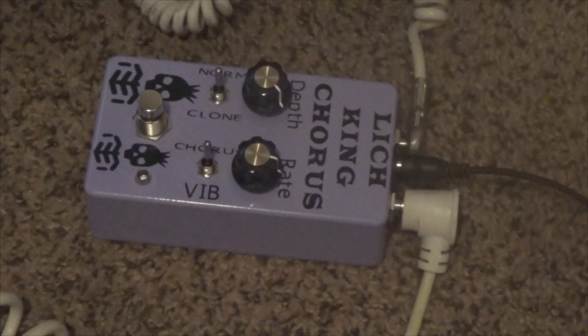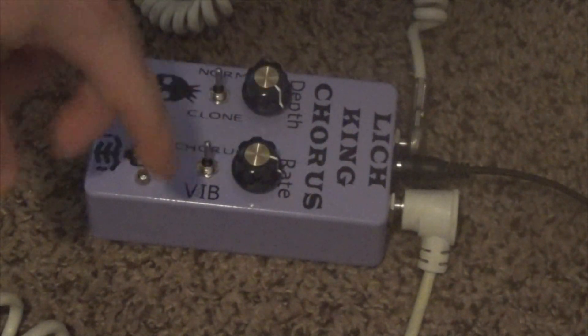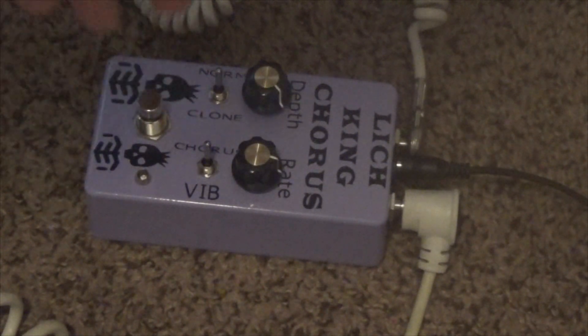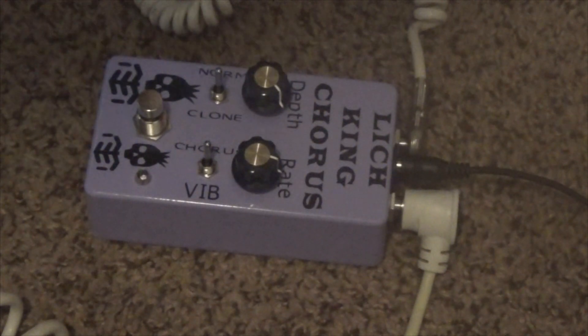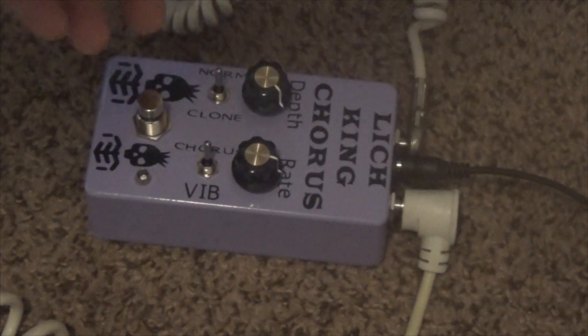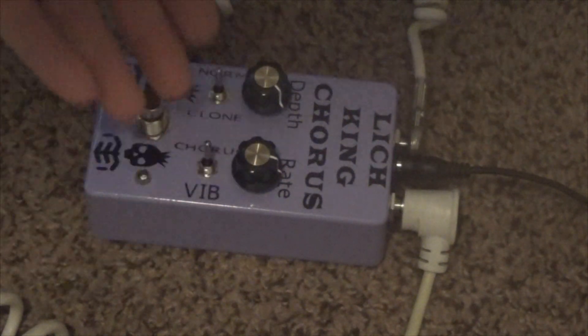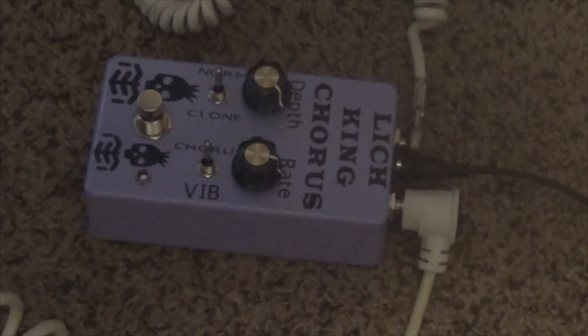Alright, this is the Lich King Chorus. This is our DIY project for an analog chorus pedal. It has your standard depth and rate knobs, and it has a toggle switch here to switch between normal mode and clone, which basically changes the timing on the Bucket Brigade chip to give it either the normal sound or the sound that a small clone would have. It also has a toggle switch to switch between true chorus and a vibrato mode, and then obviously a stomp switch and an LED to indicate it's on.